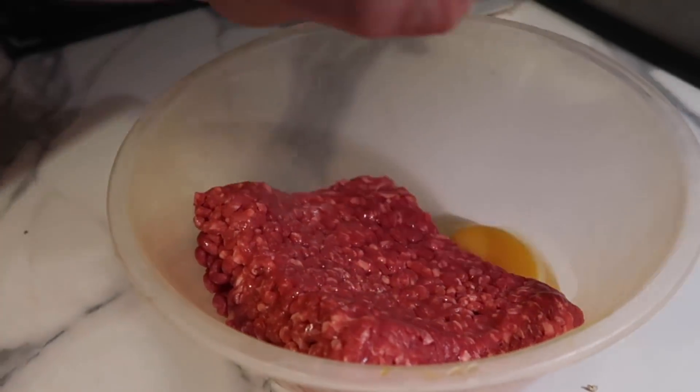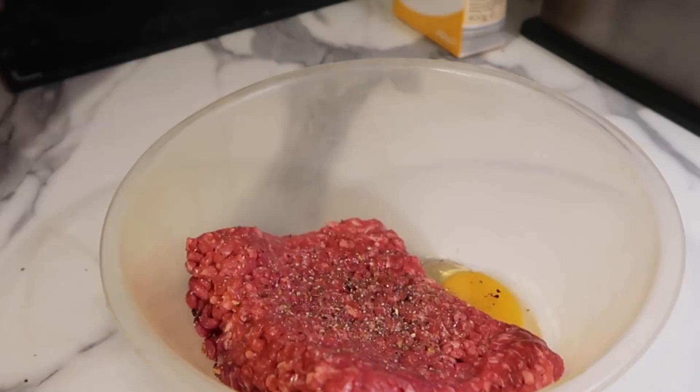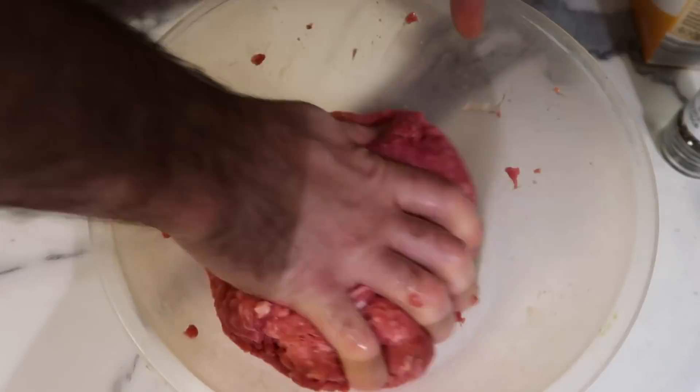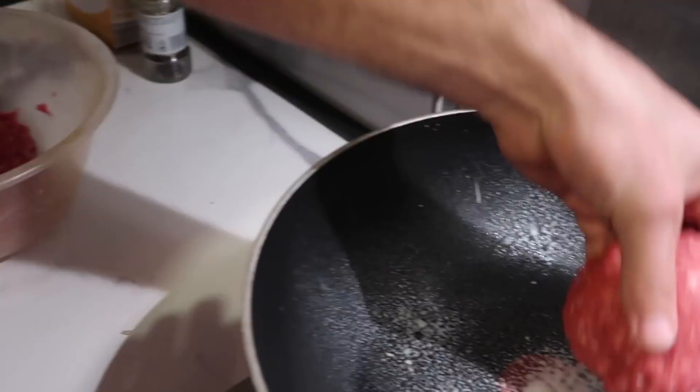For the burgers, put the mince meat in a bowl and mix with eggs so the mince all sticks together, then season with salt and pepper. Spray your pan with Fry Light, mold the mince into a burger shape, and pop them into the pan to cook.